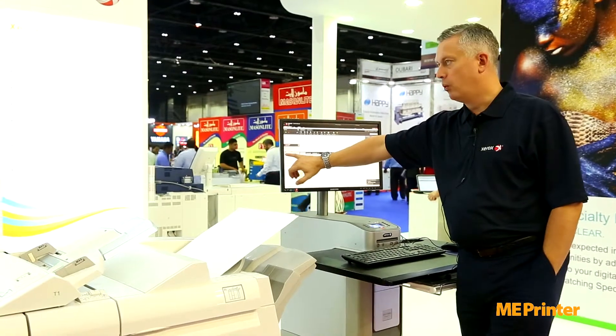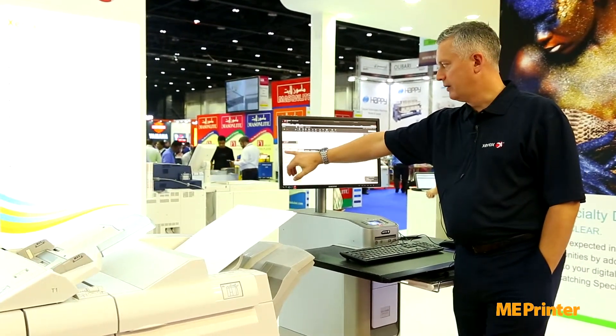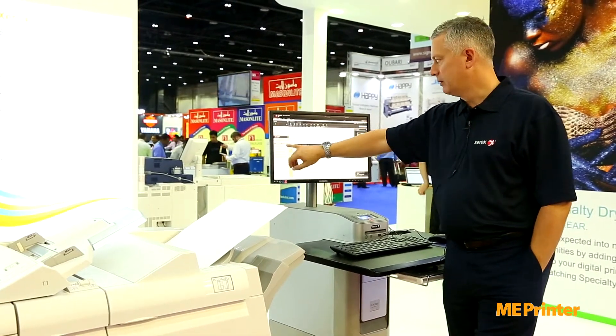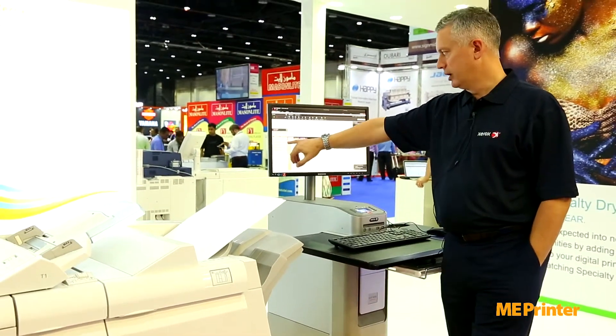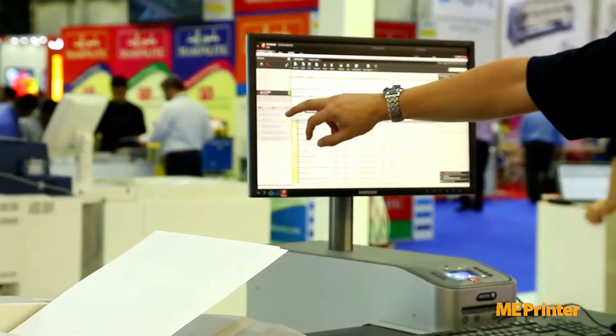We can also have a window here that tells us our consumable level — our ink level for cyan, magenta, yellow, and black — and of course the special color, whether that special color is gold ink, silver ink, or clear.